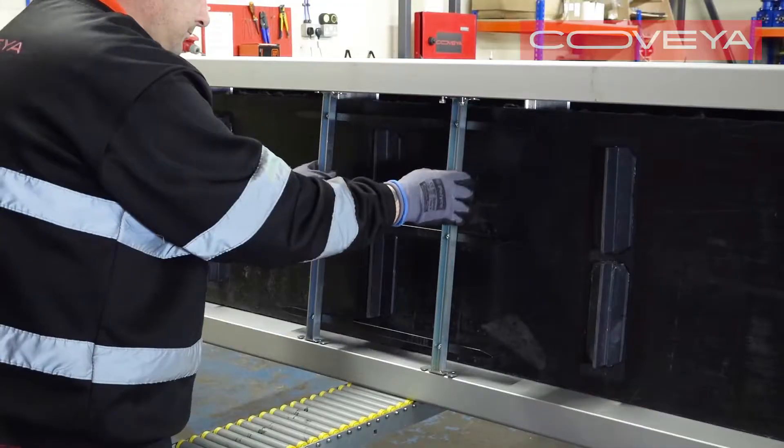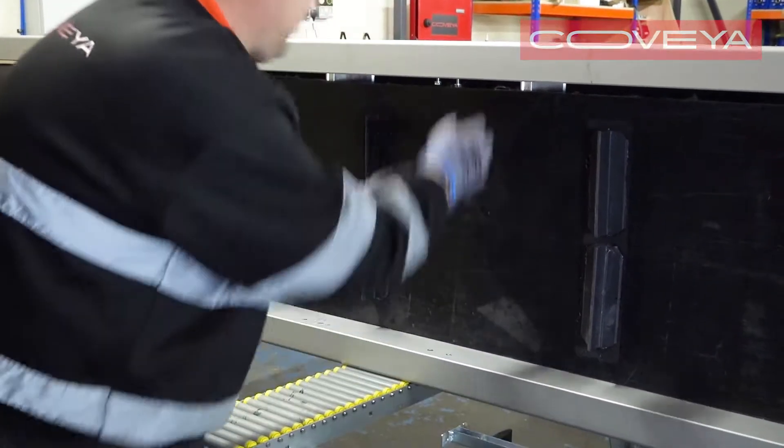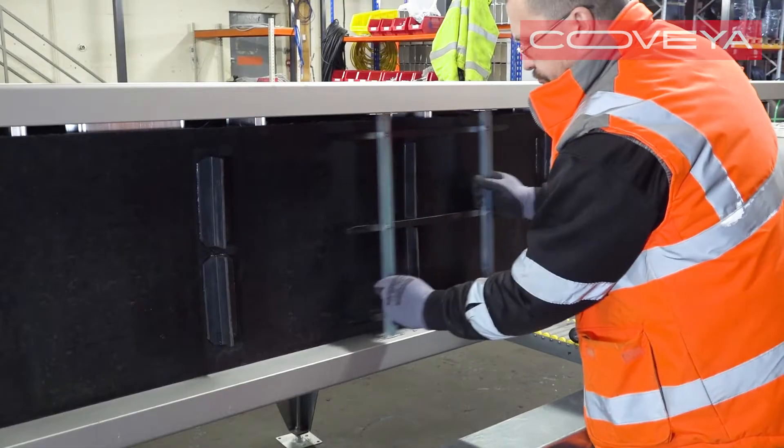Lift the external scrapers off the frame and remove the clinch nuts.